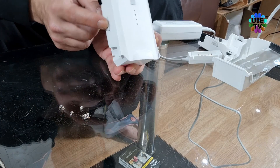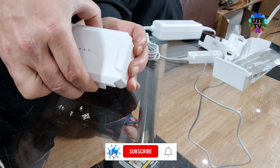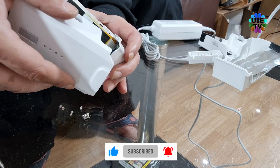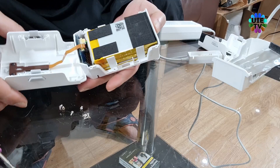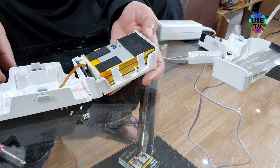After all screws are out, press the releasing buttons which are on both sides of the battery, then lift up to take the cover off. Please be very careful because there is a cable for the switch and lights which are connected to the top cover, as shown.